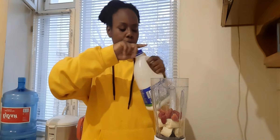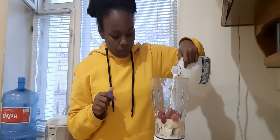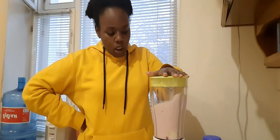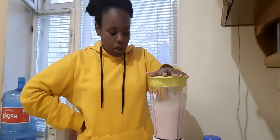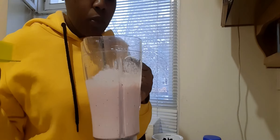Then I put in the milk, and there we have the smoothie.